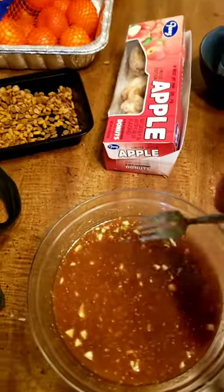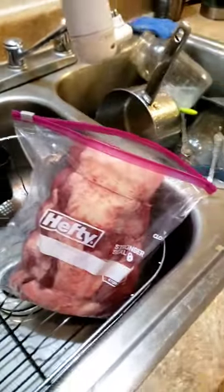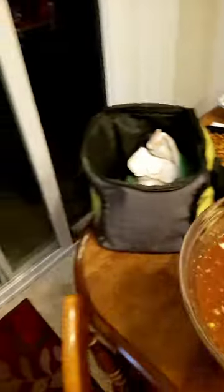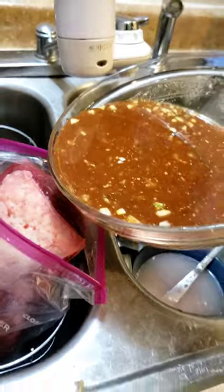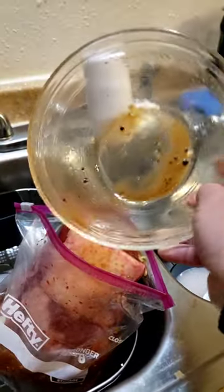We've got this all blended up — it's actually looking very thick. The next step is to put this sucker in a bag. I got really lucky — I tested the zipper and it just barely closes. I'm just gonna hold it open and dump this marinade in there. It looks so amazing — this is fancier than I usually get when it comes to cooking. I might make a mess but that's why I've got it in the sink. I'll set the camera to the side so you can watch me try to zip this puppy up.